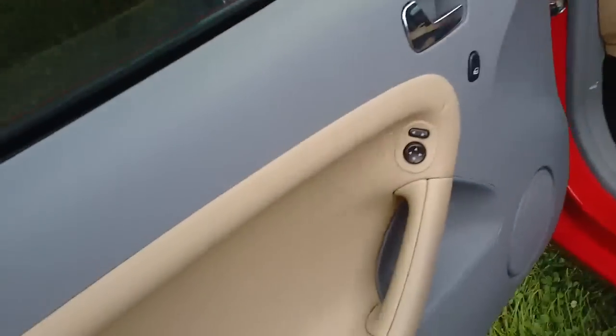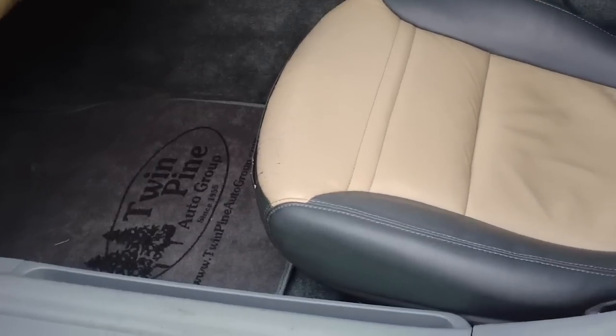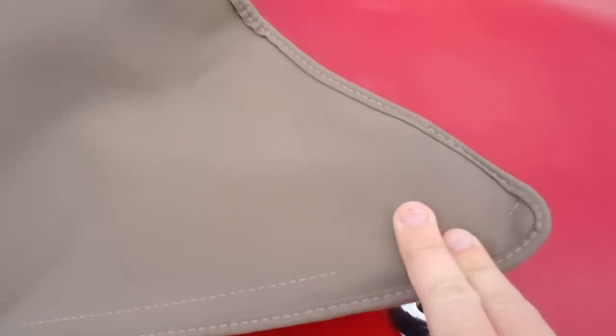First thing you're going to want to do is put the windows down. Hop inside and there's a release latch up at the top that releases the front. Then go into the glove box and press the trunk button — what that does is it pops these little guys up and releases the trunk.